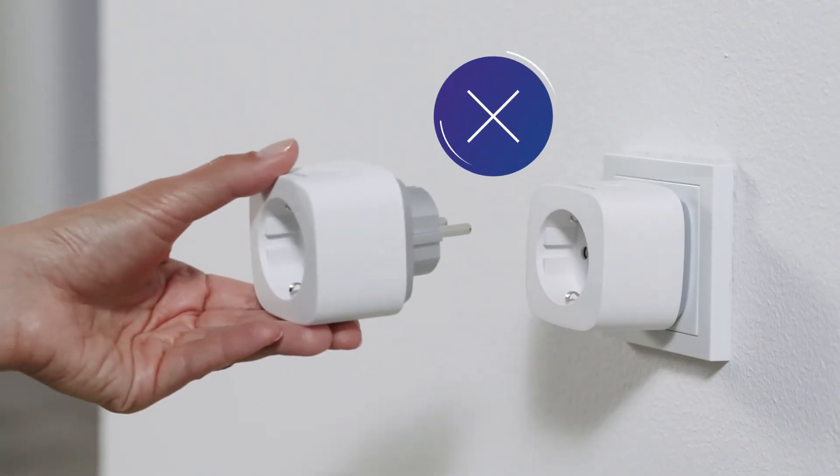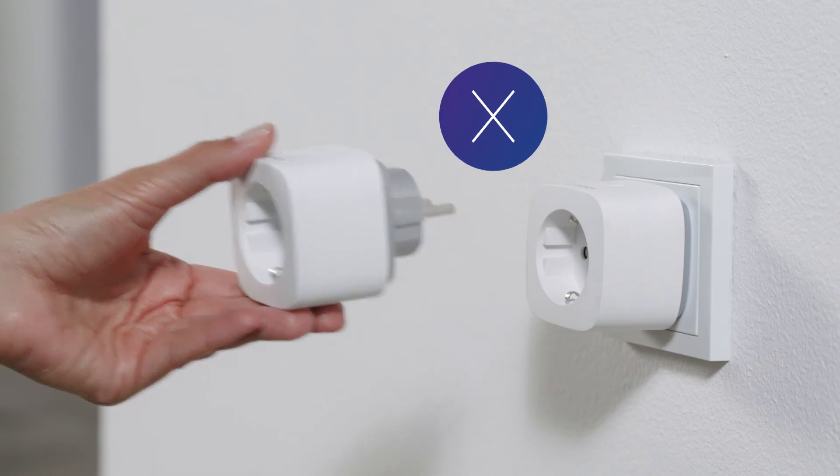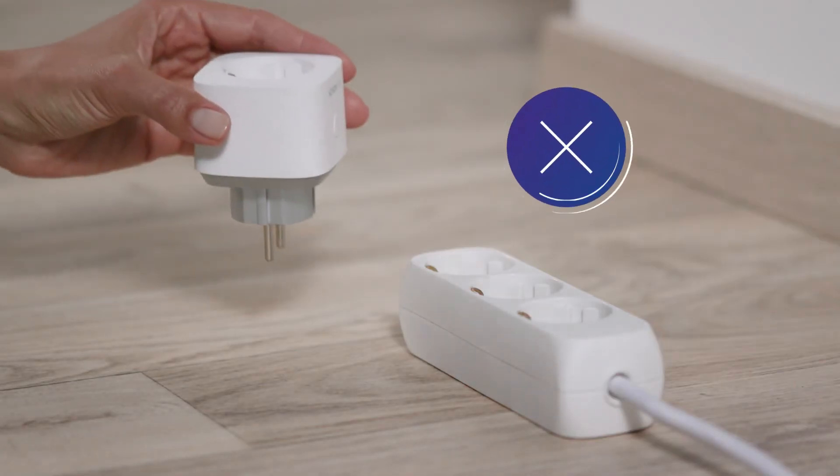Never insert several smart plugs in series and do not use the smart plug in socket strips or with extension cables.